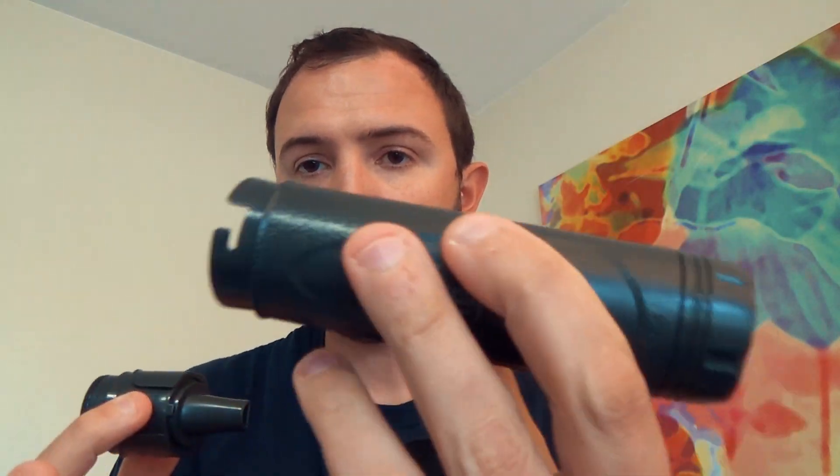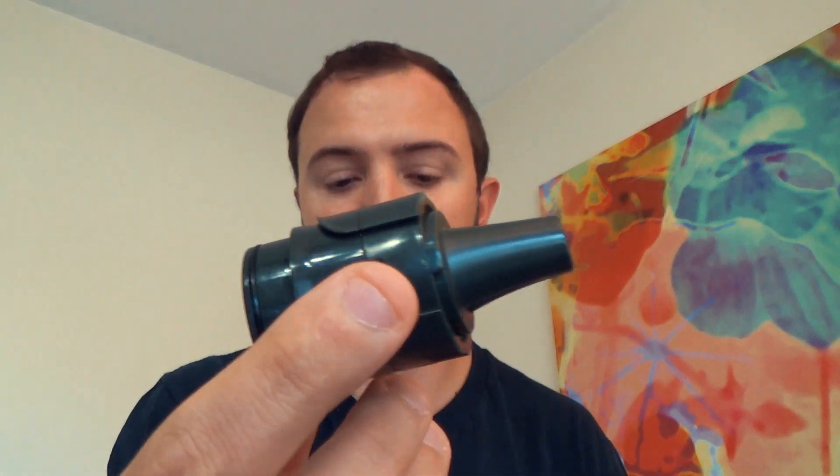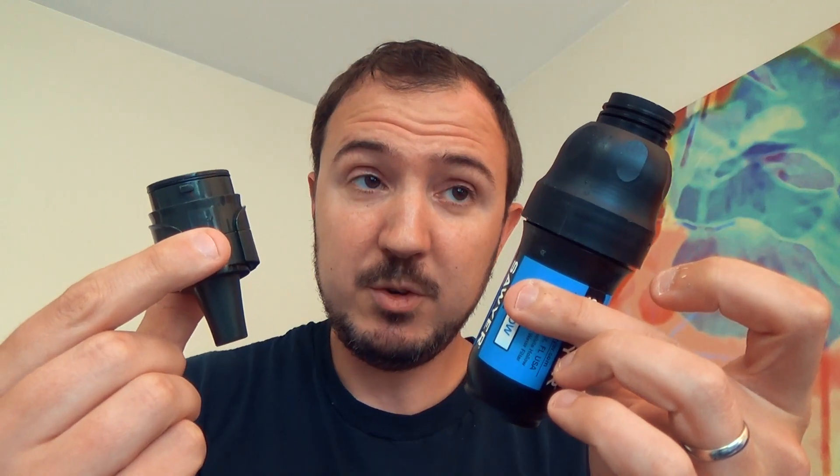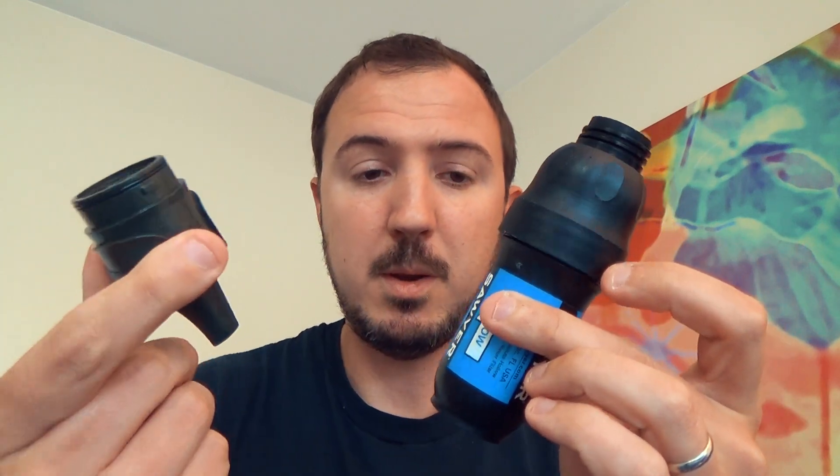I can actually take this apart. Boom — separated. Cap is off, and there's the tip with the hollow membrane filter in it. That is the same function as the Sawyer — this little tip here. So there's your 0.1 microns in either one of these.